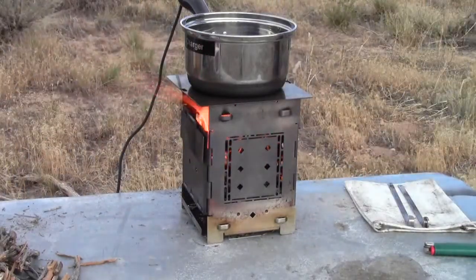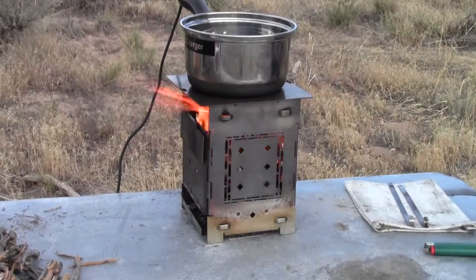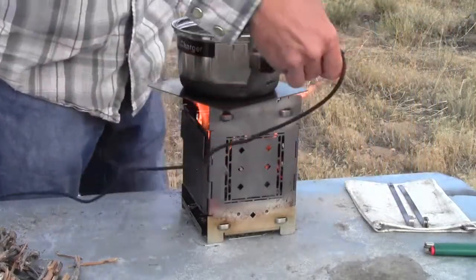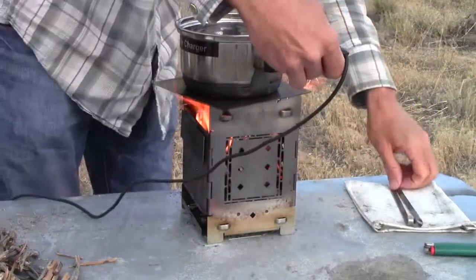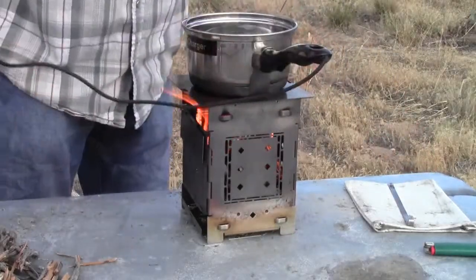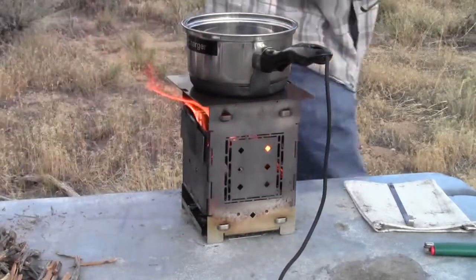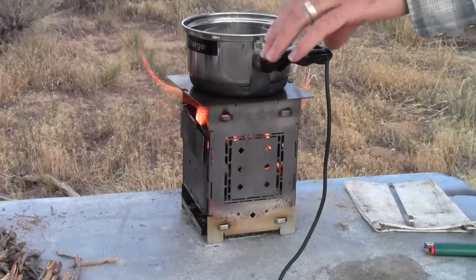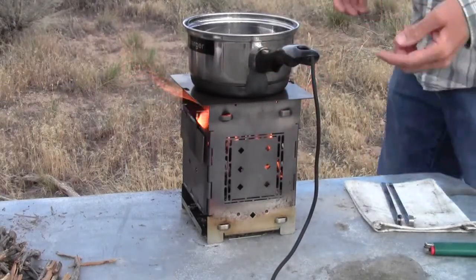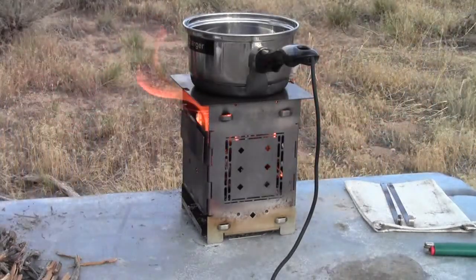One of the obvious advantages the firebox has over some other stoves — I'm going to rotate this around — I just want the handle to stay out of the flame. A big advantage in how the firebox is fed through the sides is just the fact that you don't have to lift up your pot.